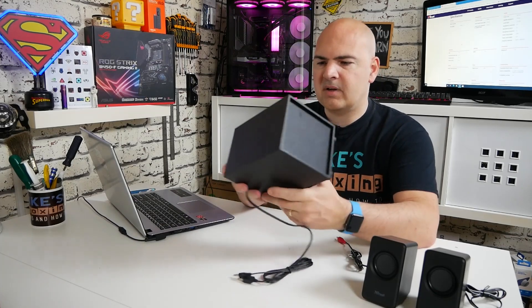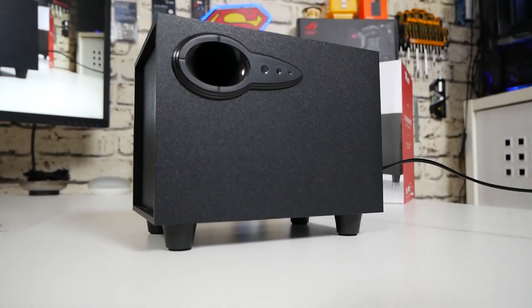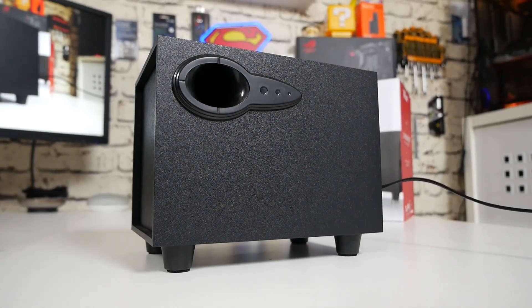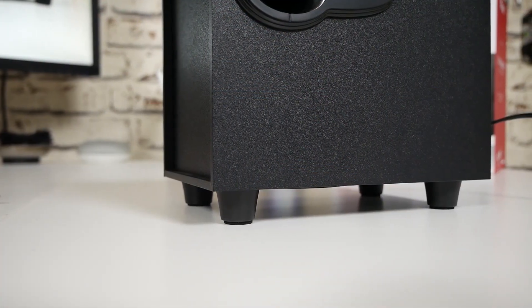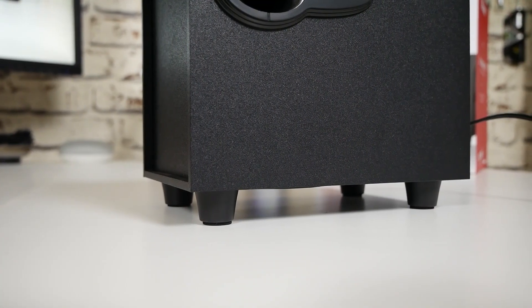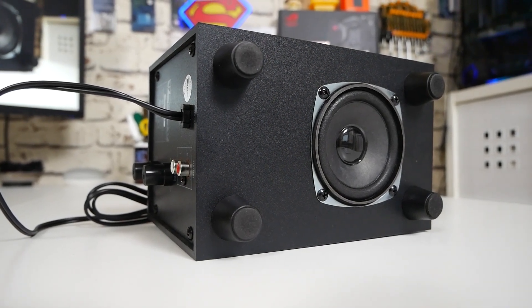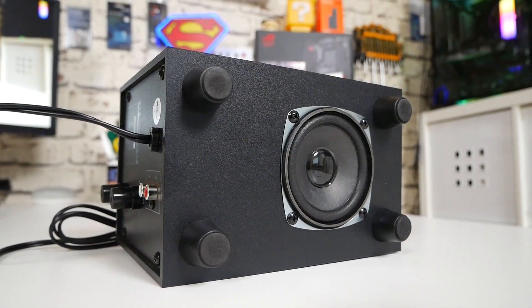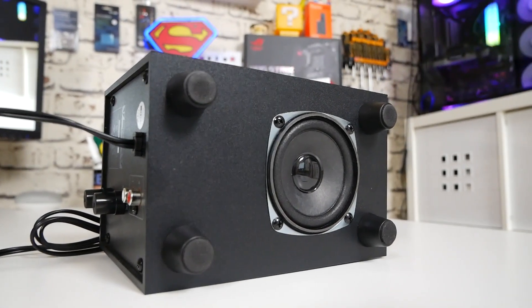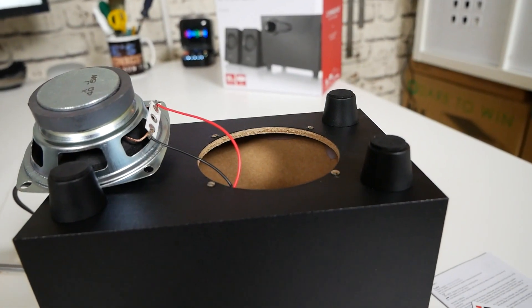Next up we have the subwoofer, and as you can see it's a pretty small little device. You've got a bass port on the front there. It has actually got some pretty nice raised feet on the bottom with some foam pads, and at the bottom we can see the rather minuscule subwoofer driver. Whether or not that is going to actually produce much bass at all, I don't know — it doesn't fill me with a great deal of confidence. The whole cabinet is wooden, pretty lightweight construction even though it is wood, but certainly wood is going to be better than plastic.